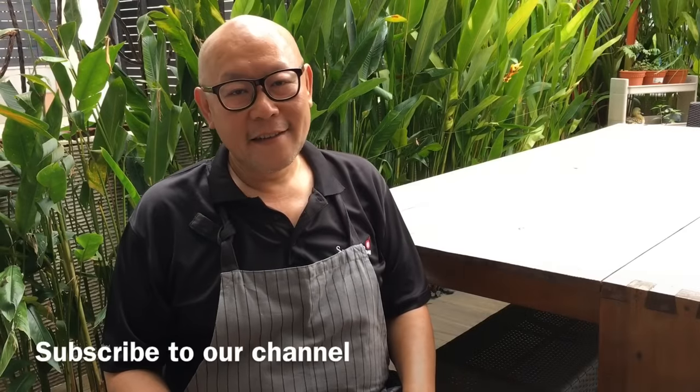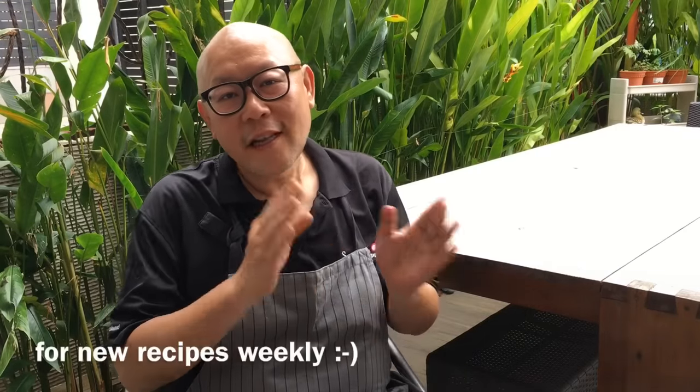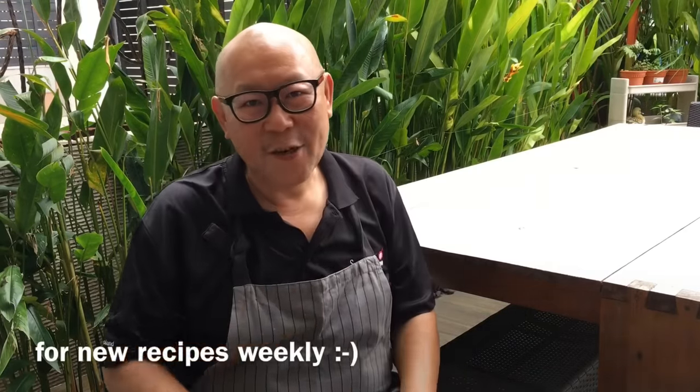Hi and welcome to Spice and Pans. Today we'll be cooking salted egg yolk prawns, so let's start cooking.